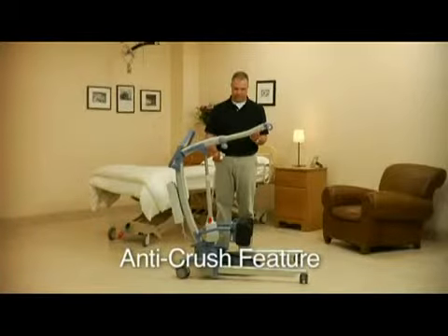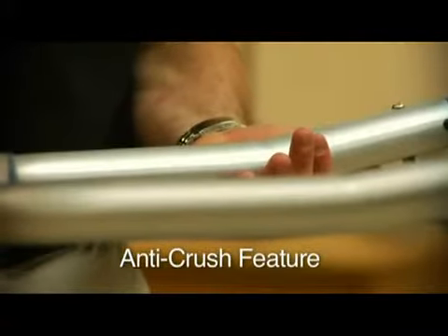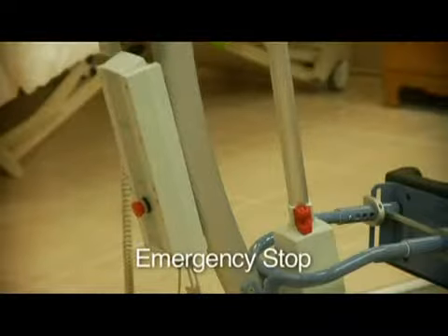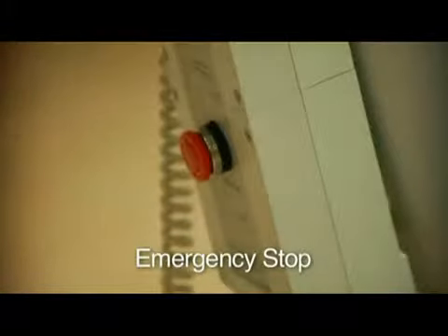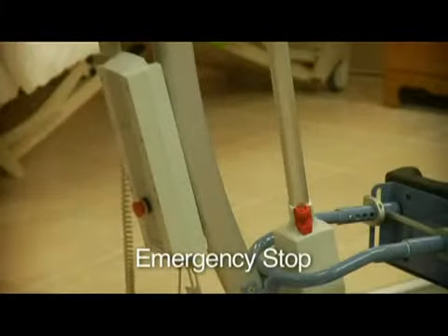The S440's anti-crush feature prevents the boom from lowering in the event it encounters resistance. The emergency stop button allows you to disconnect all power from the unit. To reactivate the unit, turn the emergency stop in a clockwise manner, and power will return to the unit.